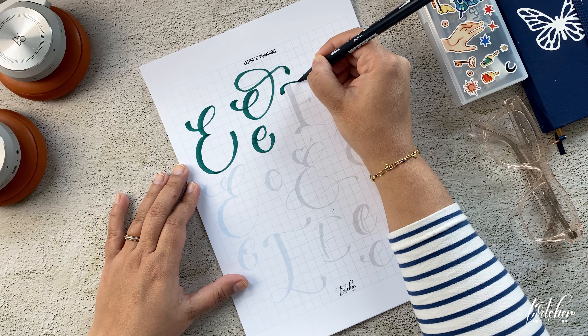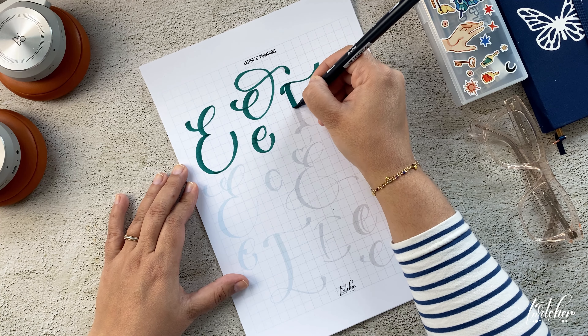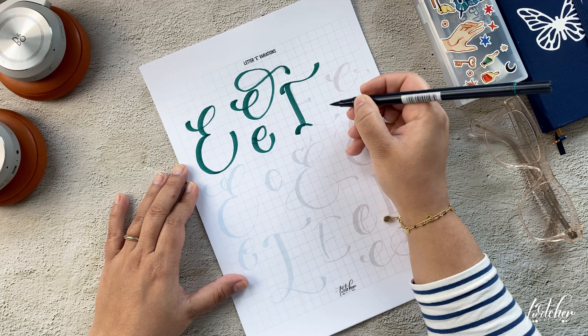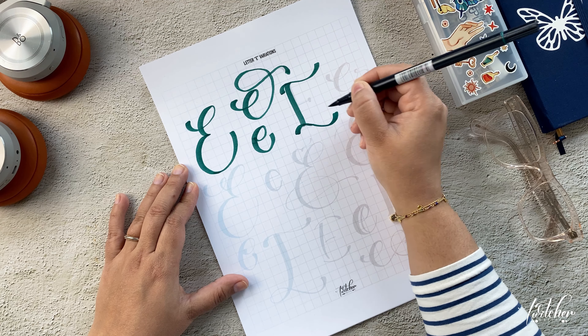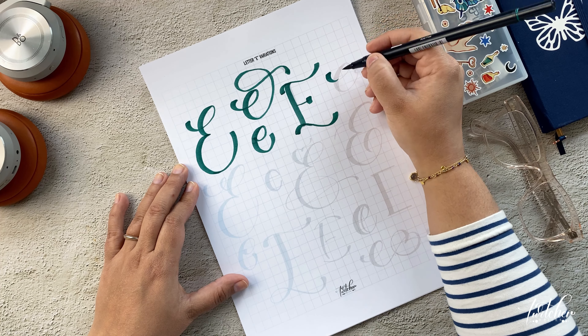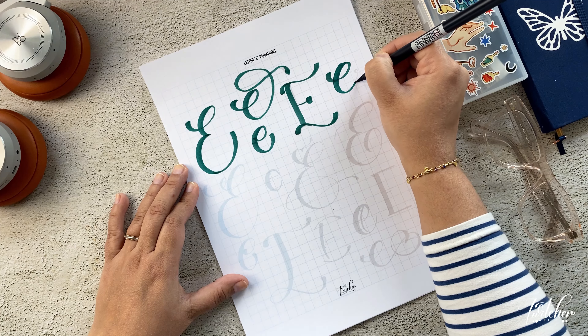I will link everything in the description — everything you see in this video will be linked below. I'm following the very basic rules of lettering: putting pressure on your down strokes and less pressure on your up strokes. That's all you need to know to make letters like this.